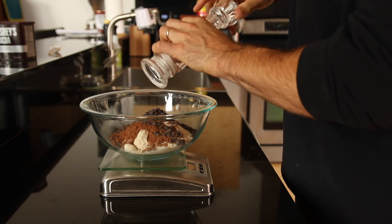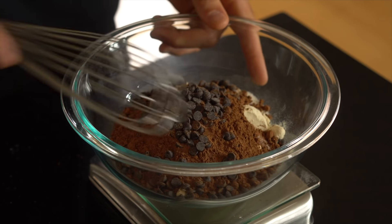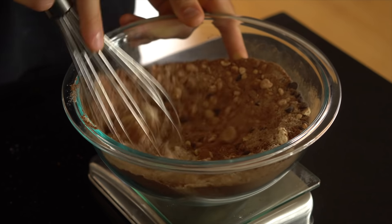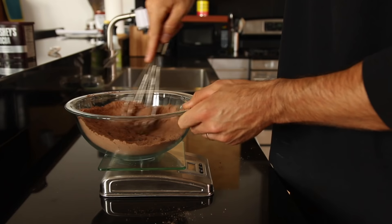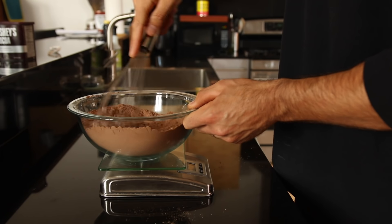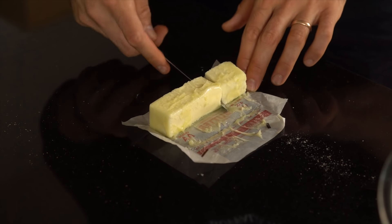Now we're just gonna add a quick pinch of salt, and once you've added the salt you want to get out your whisk and whisk all those ingredients together until the cocoa powder mixes in with all the other ingredients and everything looks chocolatey in that bowl. Once that happens we're gonna set that bowl aside and start working on our wet ingredients.